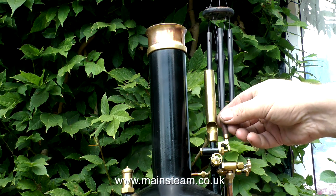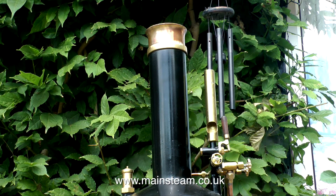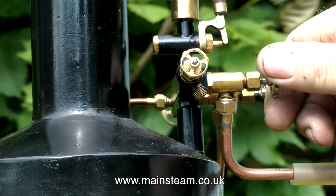Once I have a little bit of pressure, and I verify this by blowing the whistle, I will open the steam blower. The steam blower blows a jet of steam up the chimney, which draws the fire.